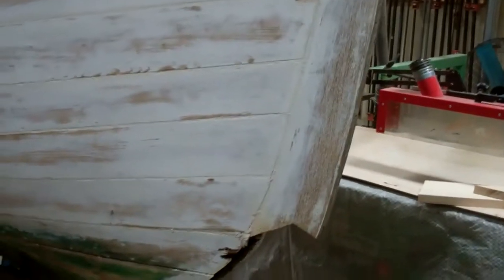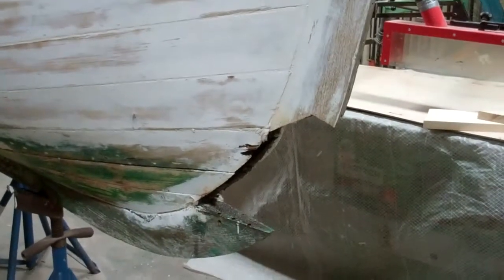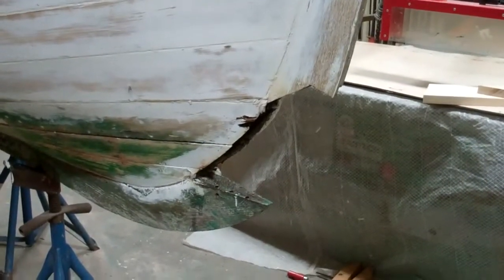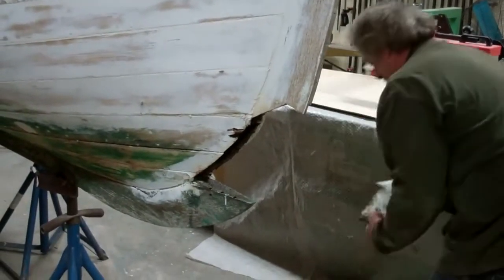Remember the water trap on the aft end of this boat? Just to be consistent, whoever worked on it created a similar water trap on the front end, and John will take you through what we've found and how we're going to address it.